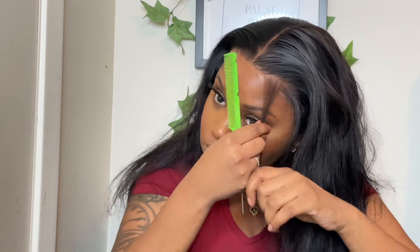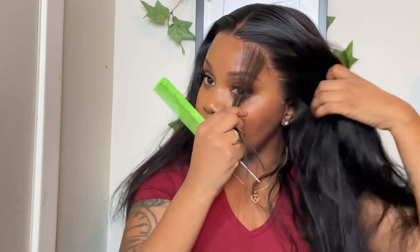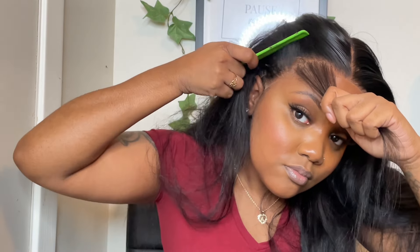Now I'm going to pull out my baby hairs. To get them even, I try to measure them with my fingers. On this side, I try to do the baby hairs so that they'll cover up the slit at the same time — but not that much, because we still want to camouflage that part right there.